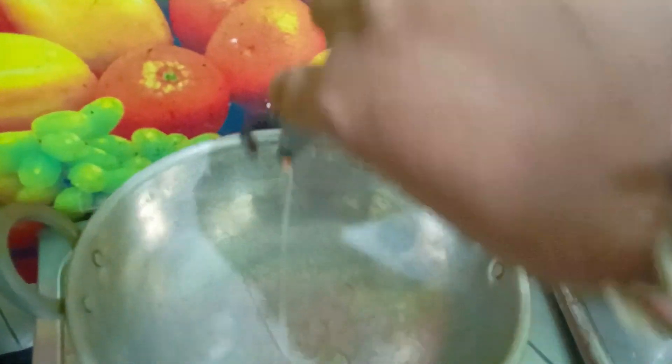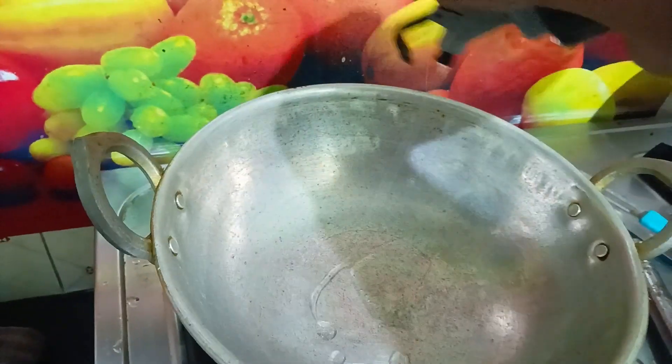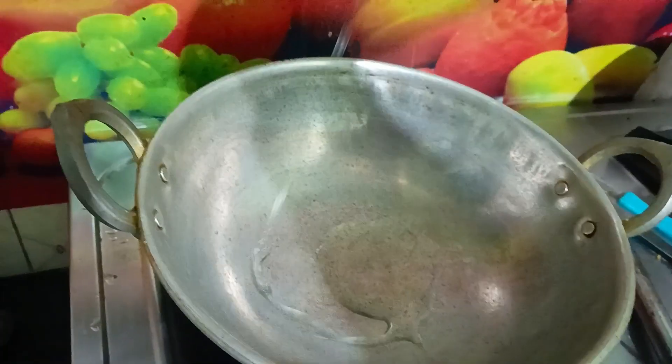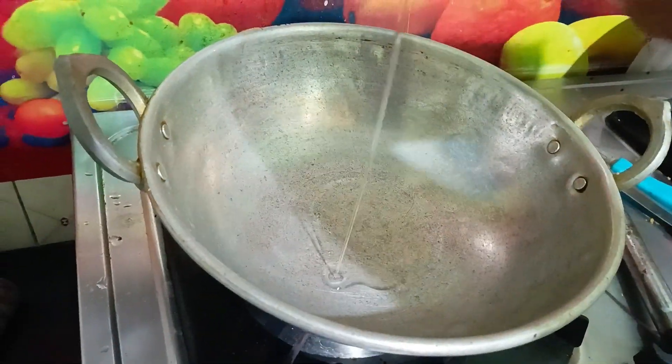Now you need to mix the dough. Next, we will have to add the salt to the mix.